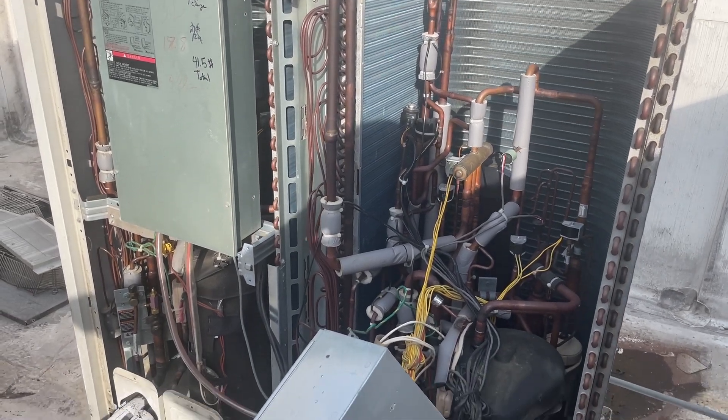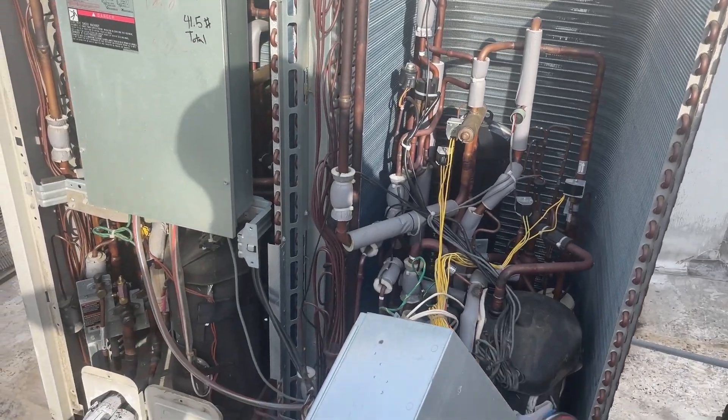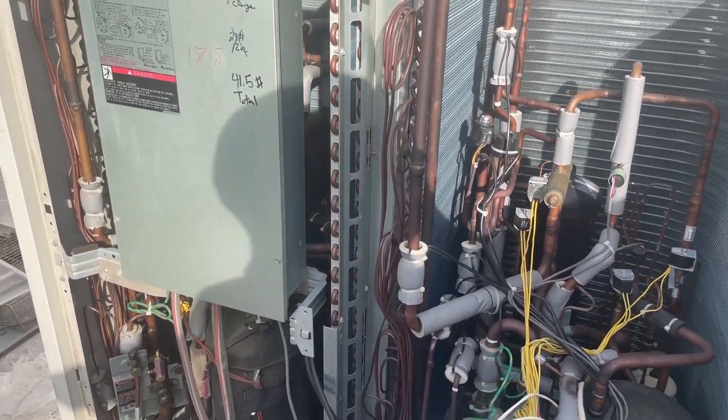This is never a good sign right here. When you're balls deep in a VRV, never a good sign.